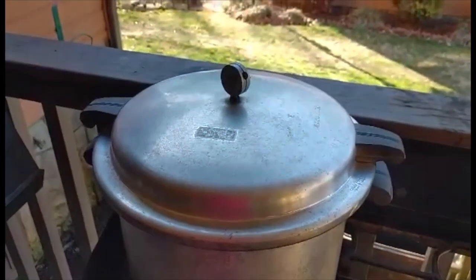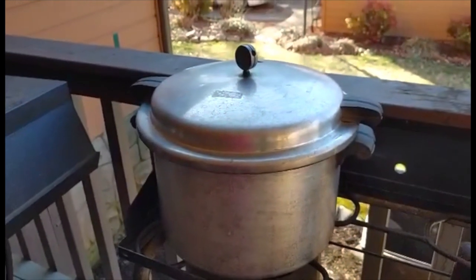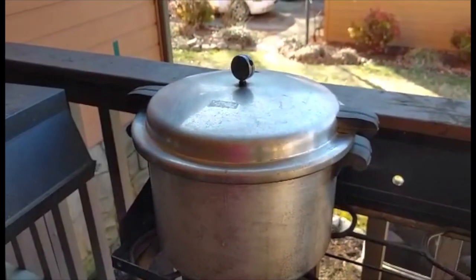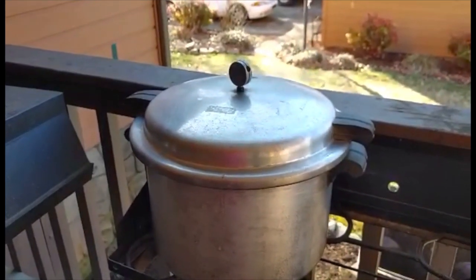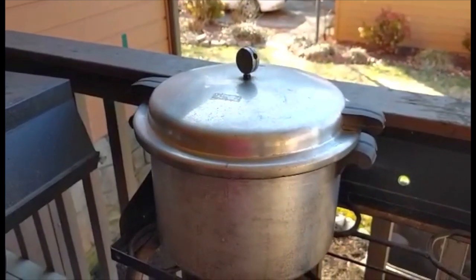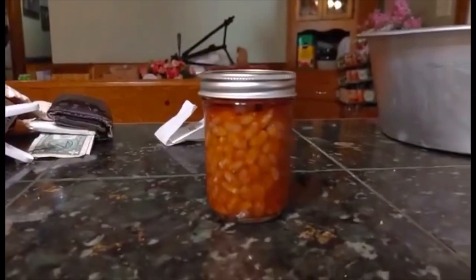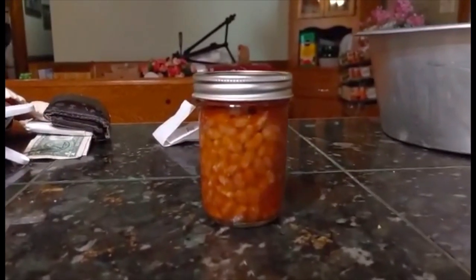Okay, my canner has started canning. So I'm going to let it do this for an hour and 15 minutes, then cut it off. When it cools down, I'll take them out and put another run in. And my beanie weenies are done and they look really good.